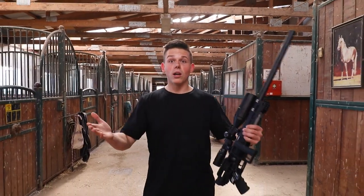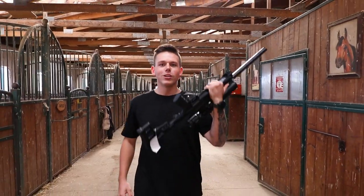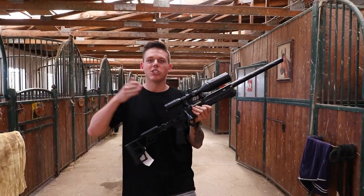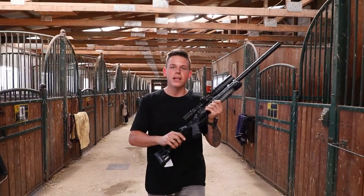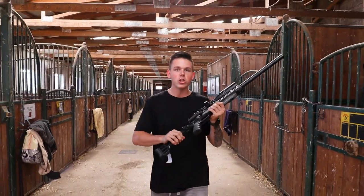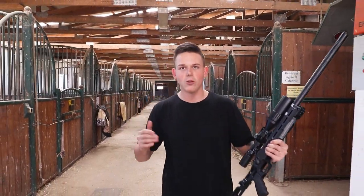Welcome Airsofters! Norwich just released the affordable sniper rifle, the SSG-10 A3. In today's review I'm going to take a look at this thing, take it to the shooting range, and in the end tell you if it's really worth the price or not. Let's go!